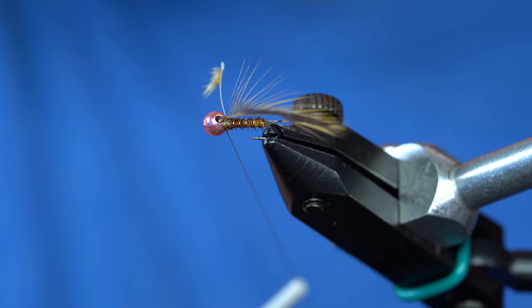There we go — that is a Picric Frenchie, soft hackle style. You've got pheasant tail, Picric colored pheasant tail, a soft hackle, and some eye stub. That checks all the boxes. You've got Coq de Leon — super fishy. Pheasant tail — mega fishy. Soft hackle, which is good. The Picric dyed pheasant tail, and some eye stub in the thorax with a pink bead. I don't think you can go wrong with this one. Give it a try.